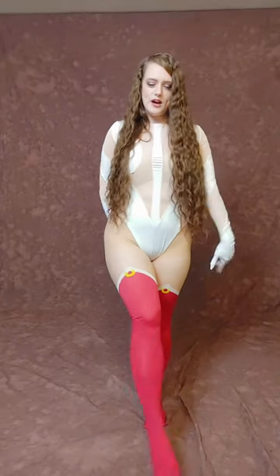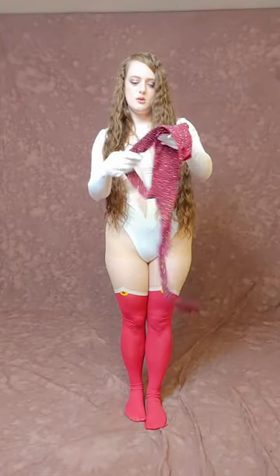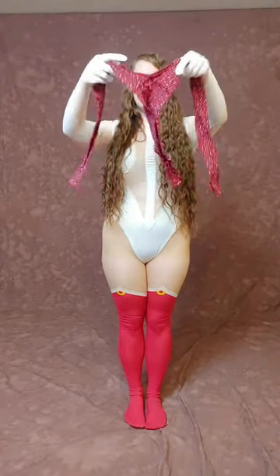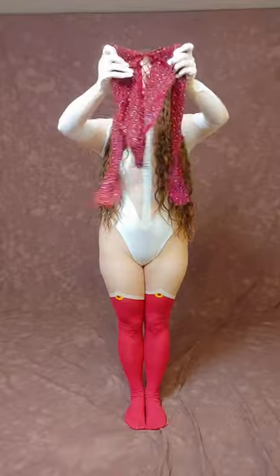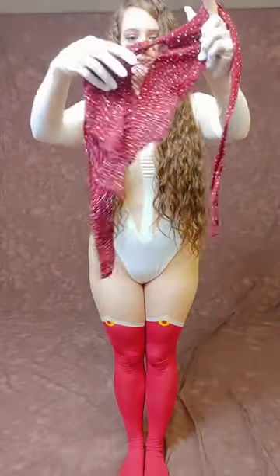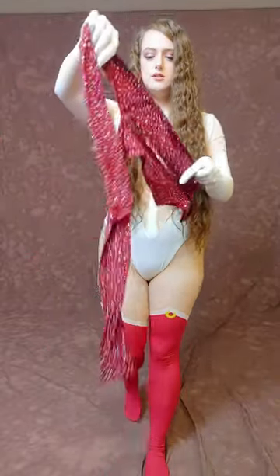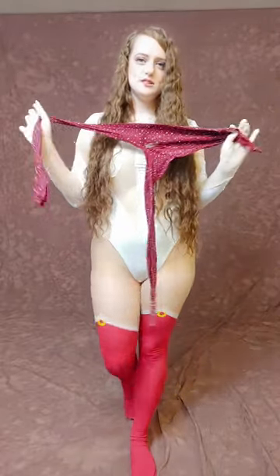Now that we're done with the Sailor Moon outfit, I have another transparent see-through dress and this one has rhinestones, so this is going to be the next try-on and I'm going to pair it with some walnut color pantyhose to show it off. Here it is with the pretty rhinestones — they have a nice design down the middle and the back. The front has more detail than the back, and then also the sides have the transparent see-through. We're going to go put this on with the walnut color pantyhose. Be right back.